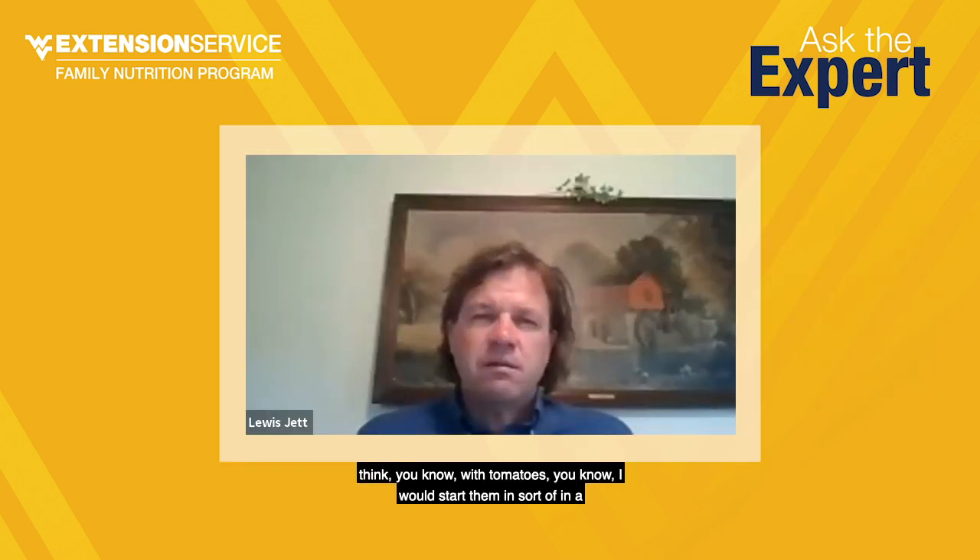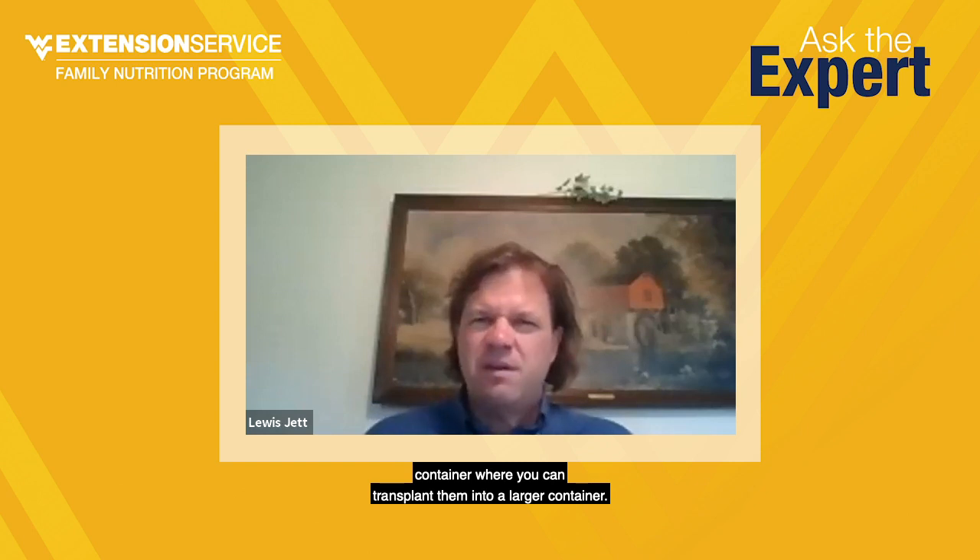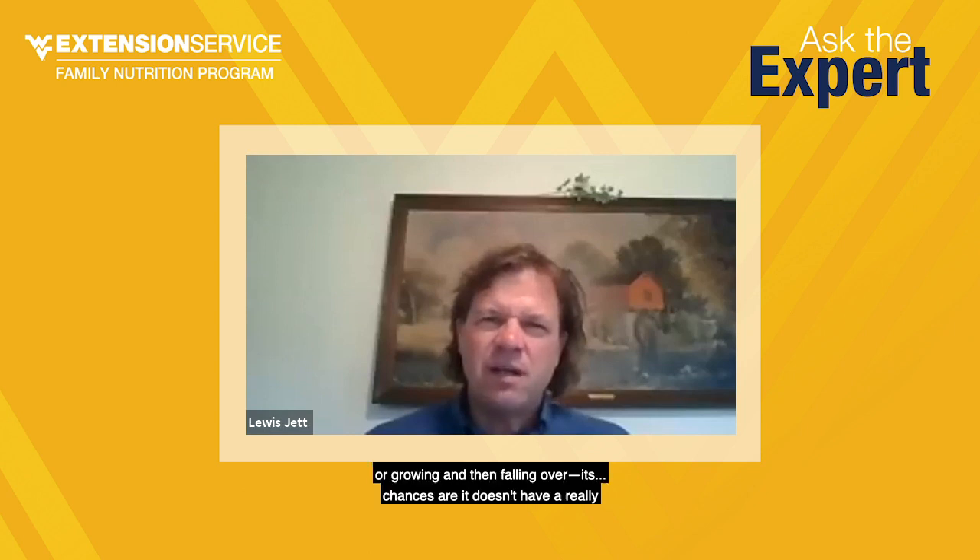With tomatoes, I would start them in a container where you can transplant them into a larger container. About three weeks after they sprout, you transplant them into a slightly larger container and plant them a little deeper. That makes their root system bigger. And then you could even transplant them into a larger pot beyond that. If something is sprouting and then falling over, chances are it doesn't have a really great root system.